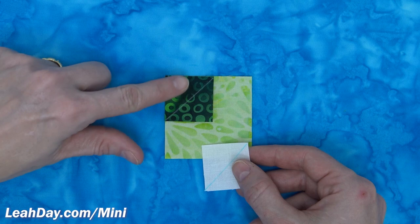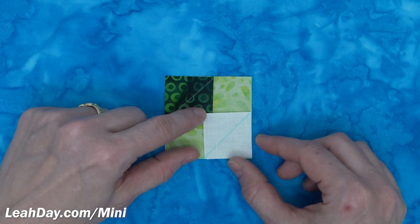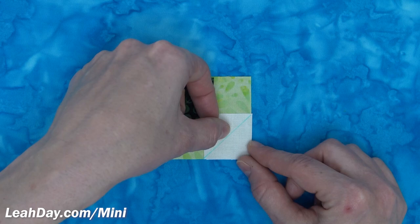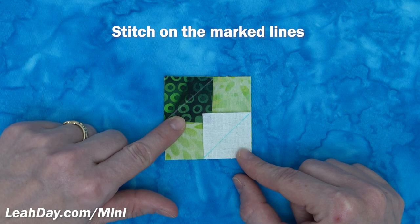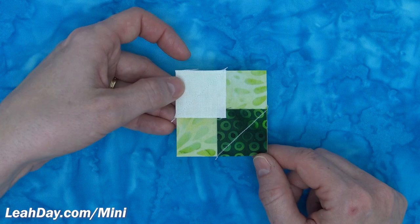The next step is to arrange two squares — the darker green square and one of the white squares — over the light green square, so that the diagonal is running across one side. It's not running from corner to corner. This is the way you want to set it up. You're going to take this to your machine and stitch on the marked line exactly.